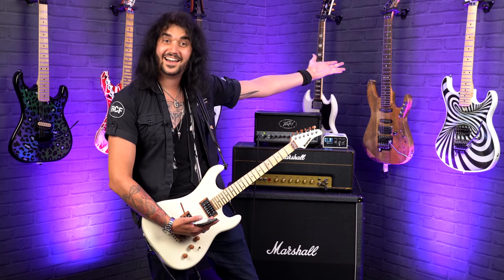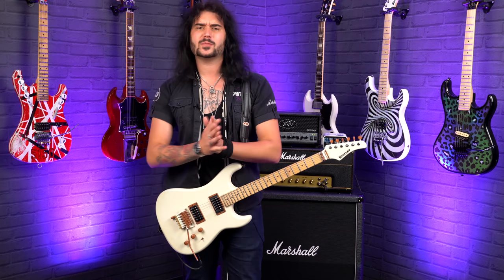Hey folks, Dagan here from PMTVUK. Now some of these sounds are practical — you can use them in applications like bands have for years. Some of them are a bit more impractical and just there to have a bit of fun with. These are also great for guitarists out there, like myself, that aren't super shredders — can't do crazy Buckethead and Paul Gilbert stuff.